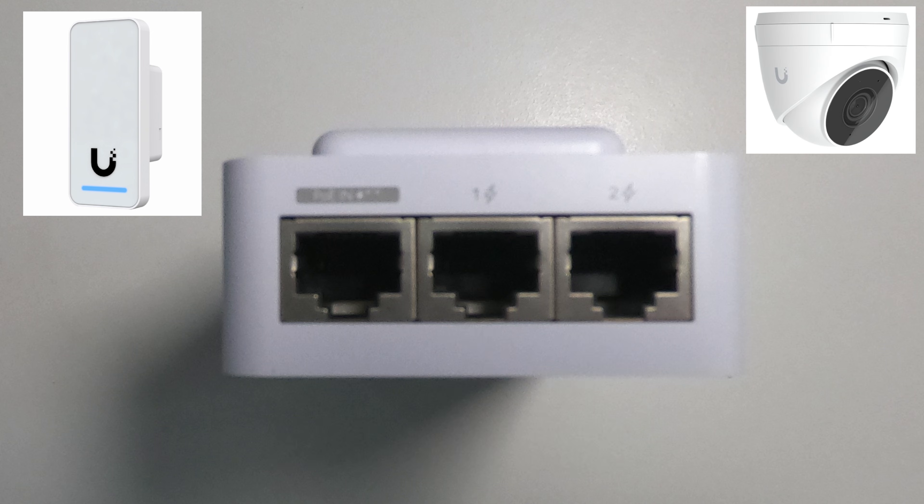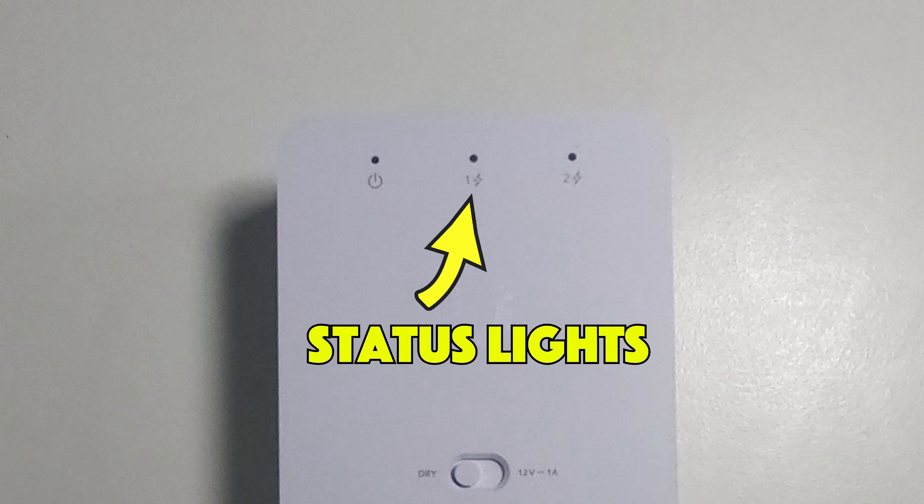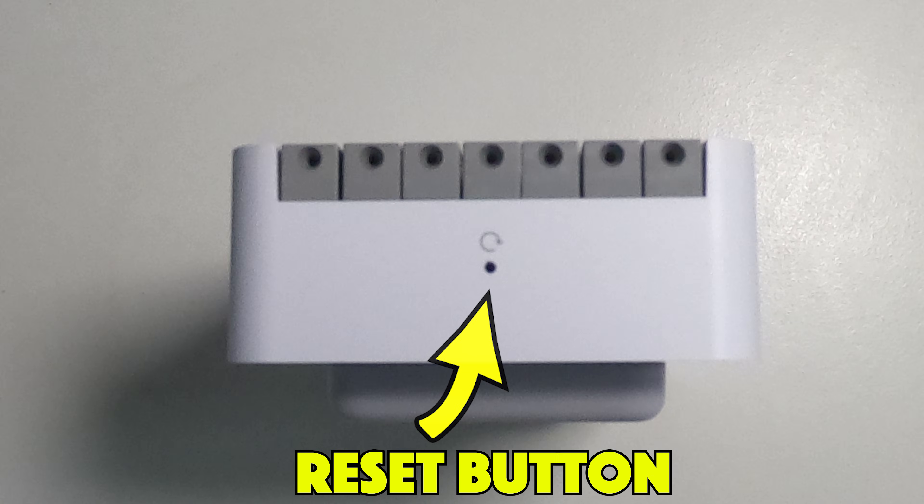This gives you a bit of flexibility in deployment and allows you to choose how you're going to operate the door. On the front of the hub we've got the status lights which show you when those ports are in use. The final thing to mention is the reset button, which can be found on the bottom of the hub if you ever need to factory reset the device.